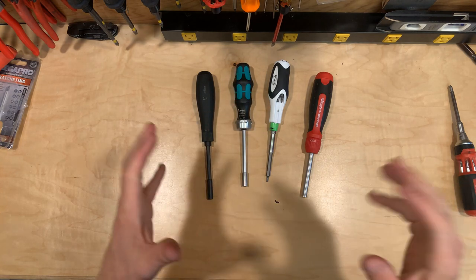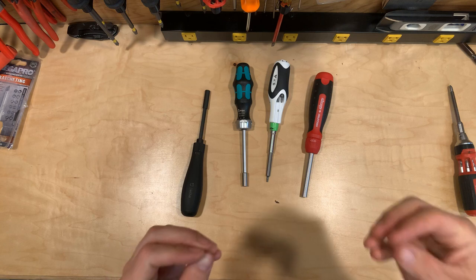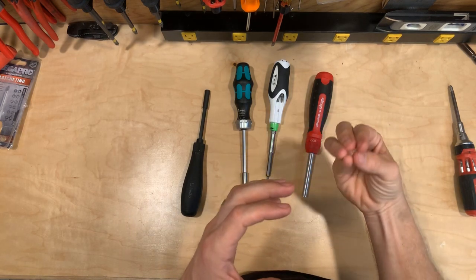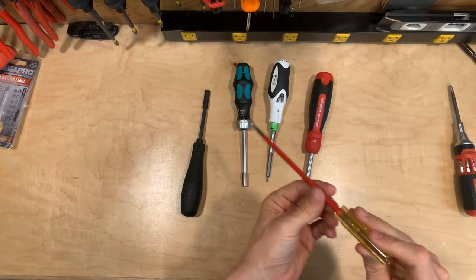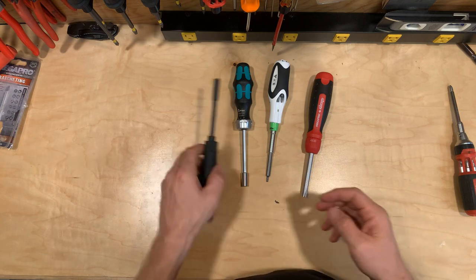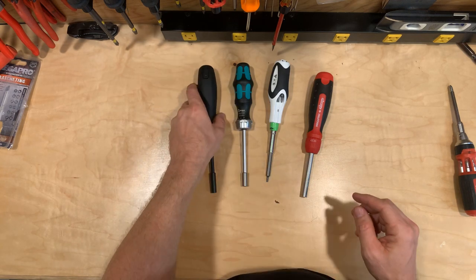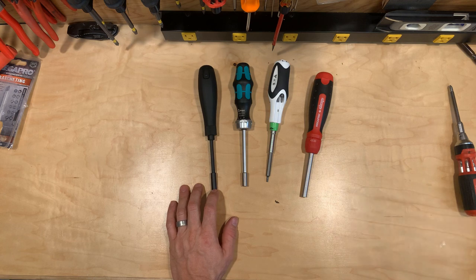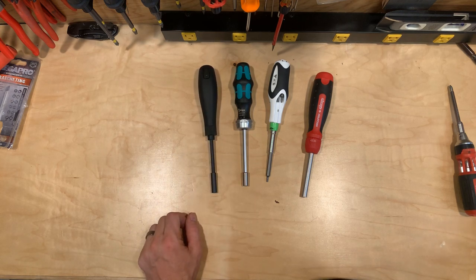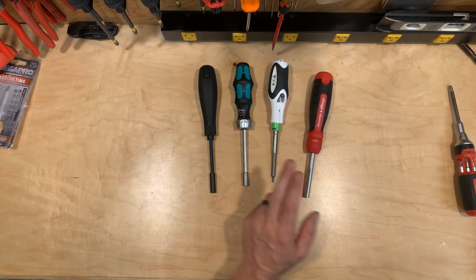Next category: reach. Basically, how far into a recessed area can the bit go — say you've got electronics with a long hollow tunnel and a screw at the bottom. I measured from the base of the ratcheting collar to the tip of a number one Phillips bit. In this category, number one was the Wera — it has the longest neck from base to tip. Number two was the Weha. Third place went to the Roll Gear, and then fourth place to the Megapro.